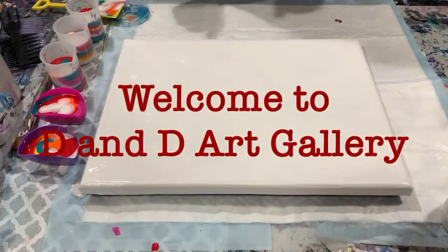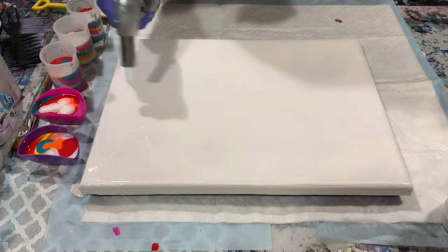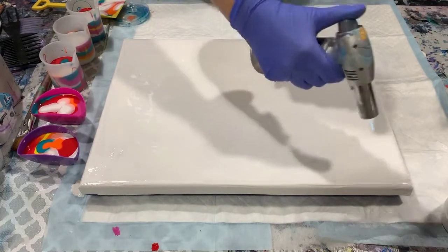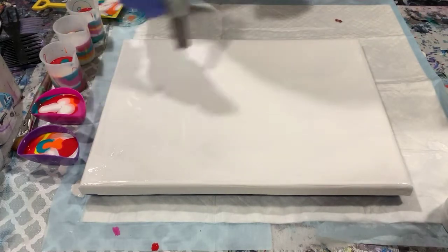Hi everybody, it's Deb from D&D Art Gallery. Hope you're all doing well. Today I have a 12 by 16 gallery wrap canvas. I have put down a light coat of Artist's Loft flow acrylic white, and I think I will torch that — I see some bubbles in it.